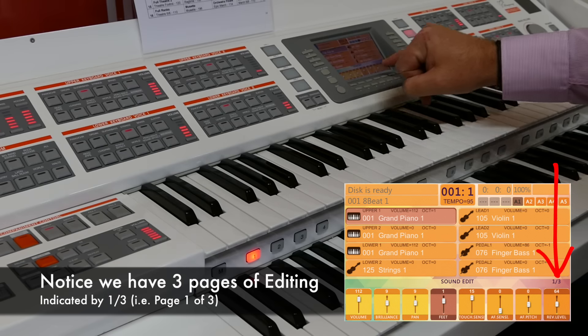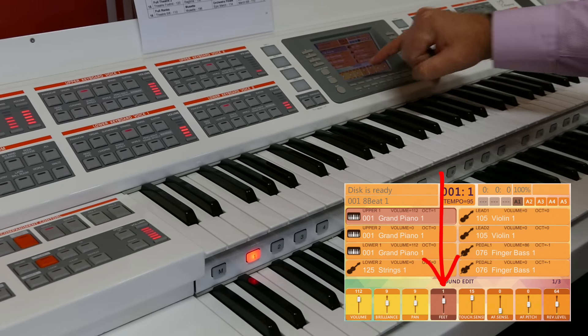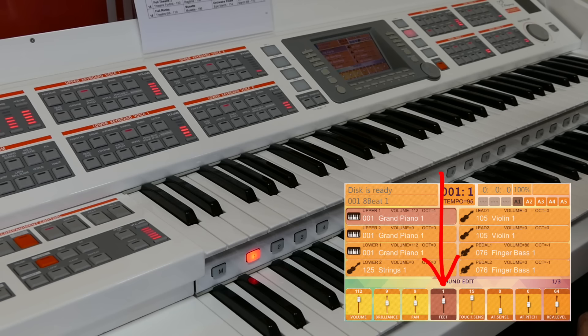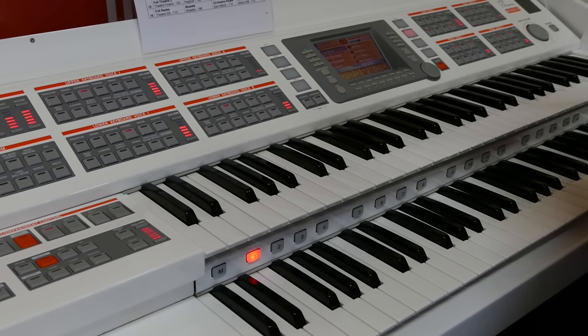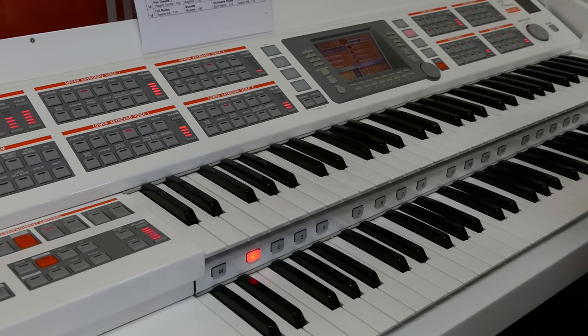For example, if we look across onto the fourth set of buttons in the screen, we have feet — like the organ pipes: 16, 8, 4, and 2. The different length of the pipe will give a different pitch. So in this case, for the guitar, if I go to Feet and push the button below it, it automatically drops the guitar by an octave. Now let's see how that sounds.